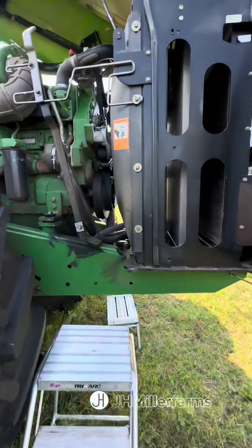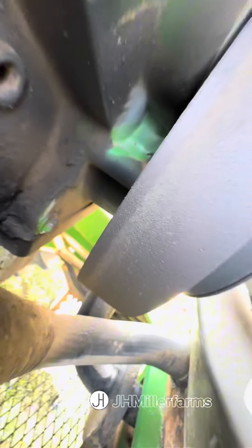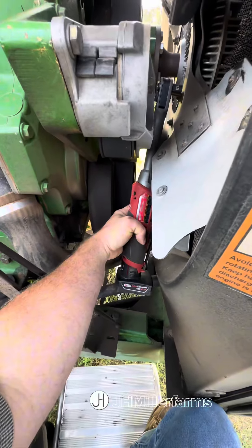We've got a 9300 four-wheel drive tractor that we're working on, and we've got a front main seal leaking on this 12.5 liter engine. Let's get this thing torn apart and change the seal out.